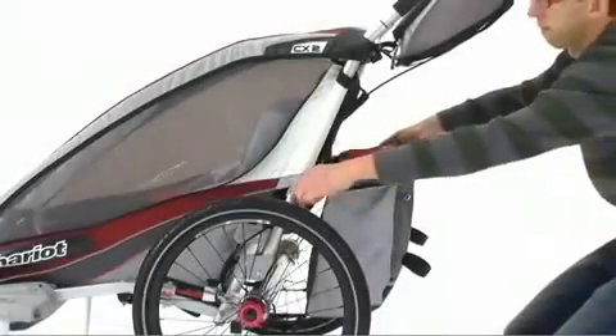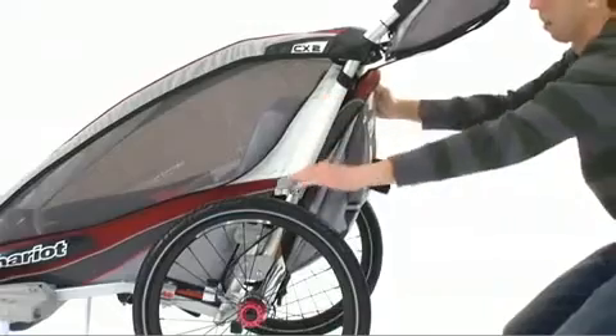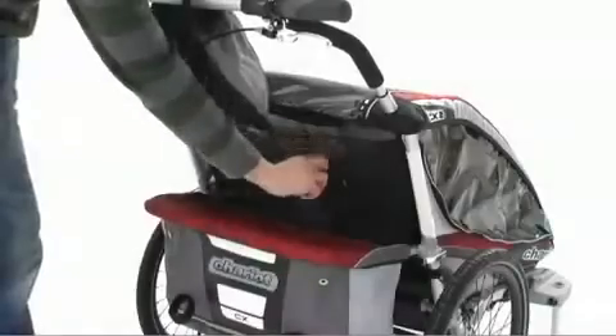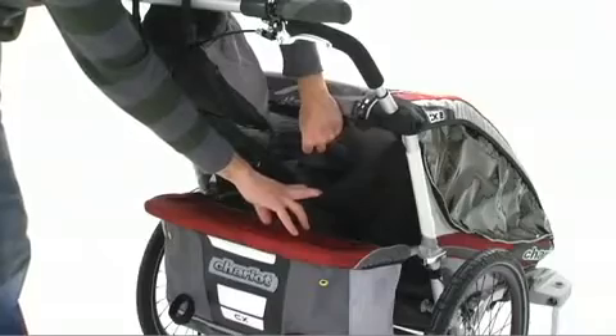You'll also find a large rear storage bag — the largest in the cross-country series — that can be folded out of the way for jogging or when it's not in use. There's also a large mesh pocket and a smaller key wallet foam pocket to keep smaller items close at hand.